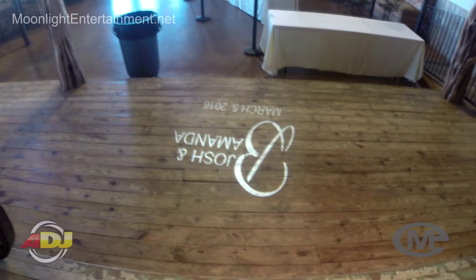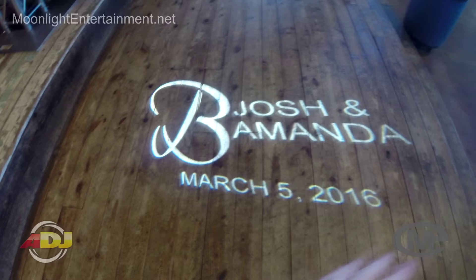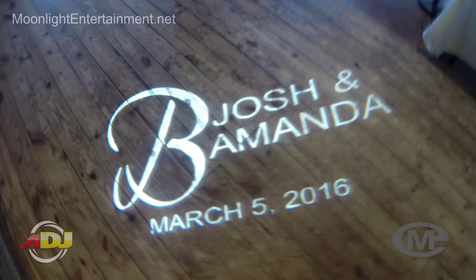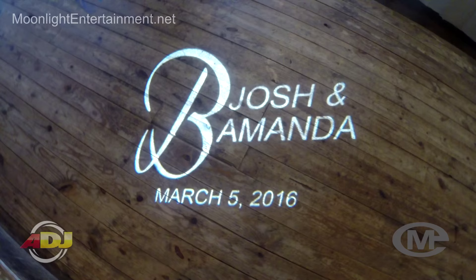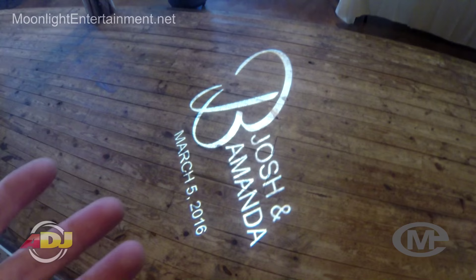I'm going to turn on the dimmer switch to show you the gobo. The bride requested that it be turning. As you can tell, there is no ghosting whatsoever around this gobo — no white circle around it because of the way I made it. Look how clean, crisp, bright, and clear that is. That's a 60-watt bulb — you cannot beat that. The quality of this gobo is outstanding and it will save you a lot of money.